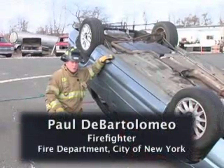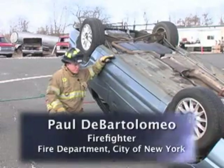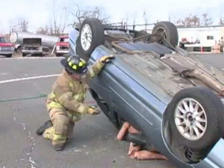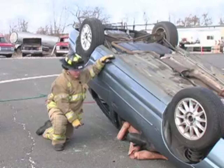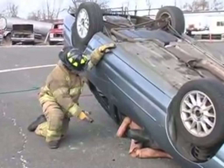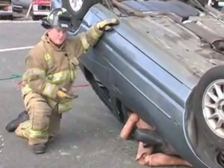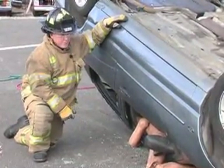Hi, I'm Paul DeBartolomeo. Welcome to Training Minutes. In this month's segment, we're going to deal with an overturn with a partial ejection and a person pinned underneath the car. As we can see, our victim has their leg pinned under the A-post and their arm pinned under the B-post. In order to extricate this person, we're going to have to lift the vehicle and get their body parts out.